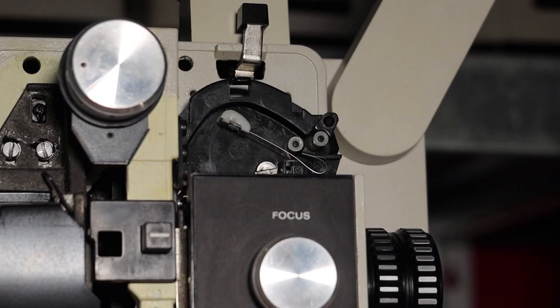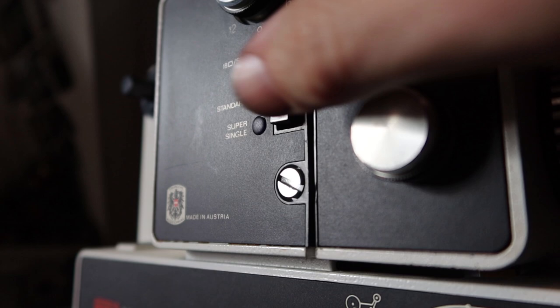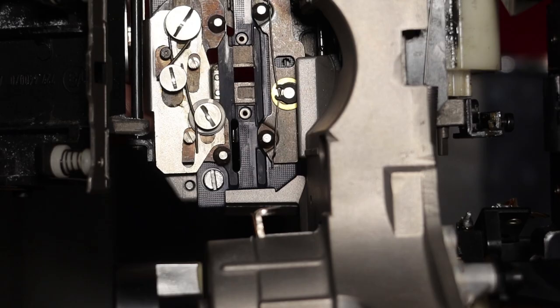This projector is pocketless. Here you can see the spring-loaded elements that replace the function of the sprockets. And because this is a dual gauge projector, you can simply select the film type you want to play by a selector, and the only changes happen in the gate.